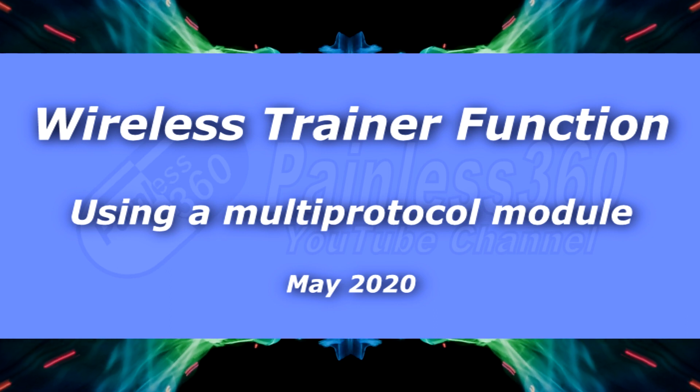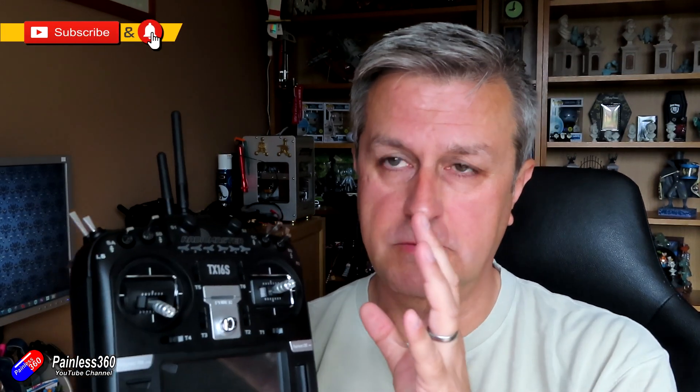Hello and welcome to the video. This is about quite a cool function that you can get on these multi-protocol radios. This happens to be the RadioMaster TX16S, and I need to say a very big thank you to the guys at RadioMaster, particularly Ben over there, that helped me figure this out.